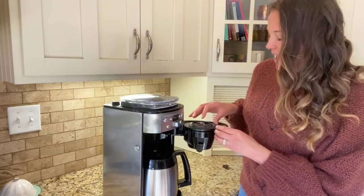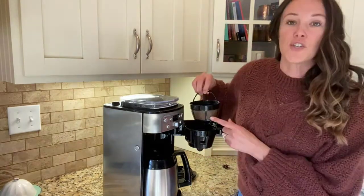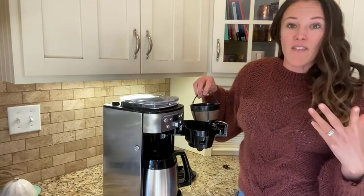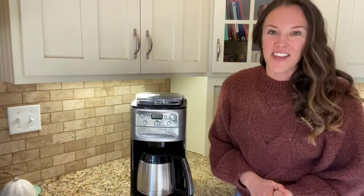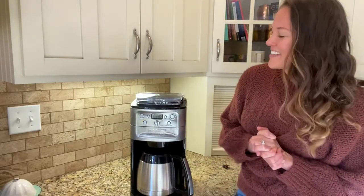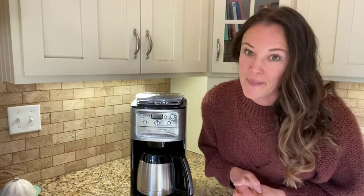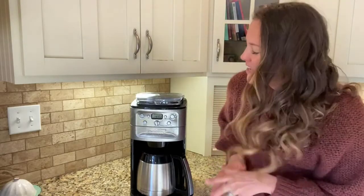The unit comes equipped with a built-in burr grinder that automatically grinds beans right before brewing. Its grind control function makes it easy to program the amount of coffee to grind from 2 to 12 cups, and its strength selector allows you to choose from strong, medium, or mild coffee. The bean hopper holds up to a half-pound of beans and comes with a sealed lid to prevent moisture. Other highlights include automatic shut-off after brewing, a grind-off option, an integrated 2-to-4 cup feature, a gold-tone commercial-style permanent filter, and a charcoal water filter to remove impurities.